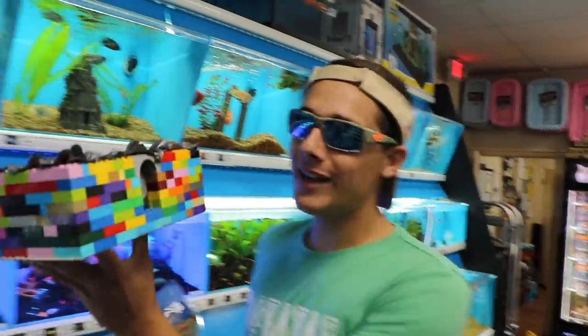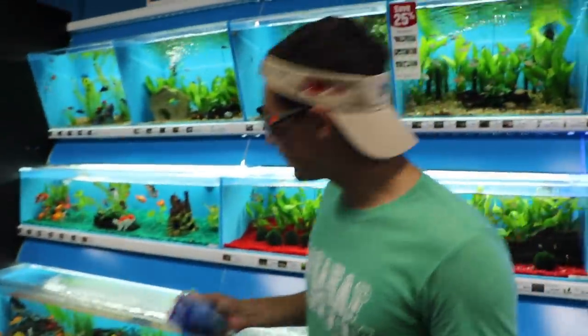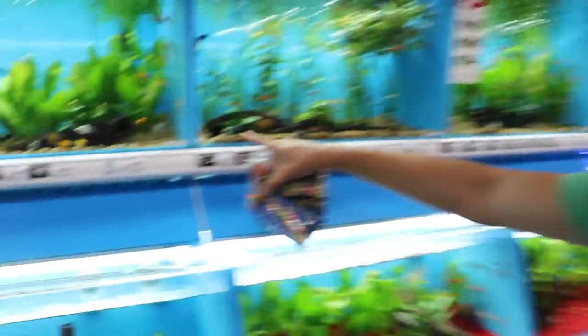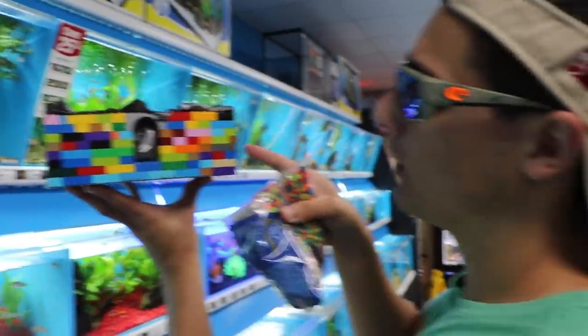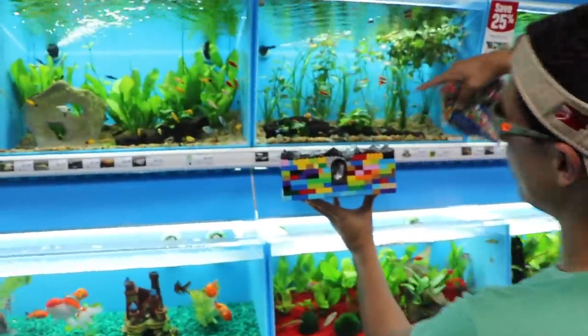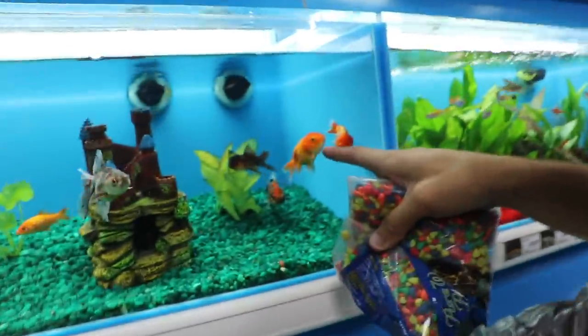The glow fish are definitely on my radar. Let's look at the koi selection - they're pretty average, nothing too crazy. But look at that blue one right there, that blue tail! Oh my god, we are definitely getting fancy tails - that is just a no-brainer. We have to get the fish that is the most vibrant, most colorful, with a crazy little pattern for our beautiful little Lego pond.